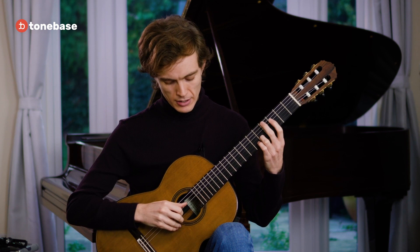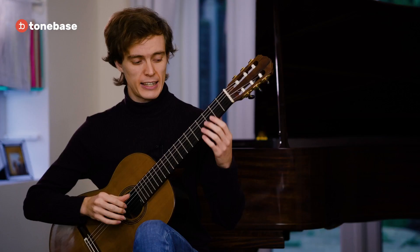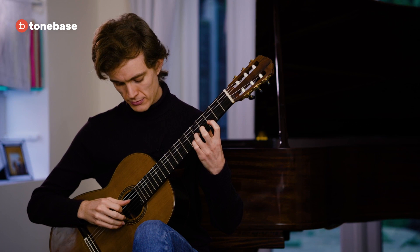If we're playing on one string, our goal is simply to make sure that our hands are well synchronized — that our right hand isn't anticipating too much and cutting the notes short. You want to minimize that preparation as much as possible so that it's imperceptible. That's when we have both notes on one string.